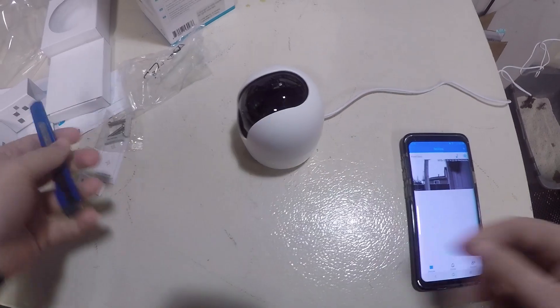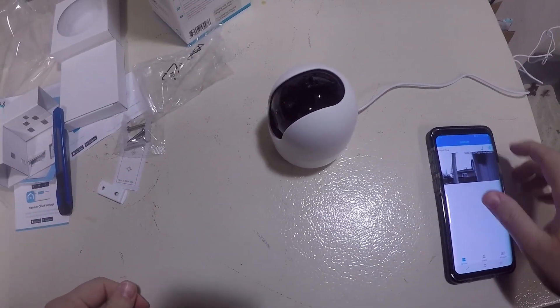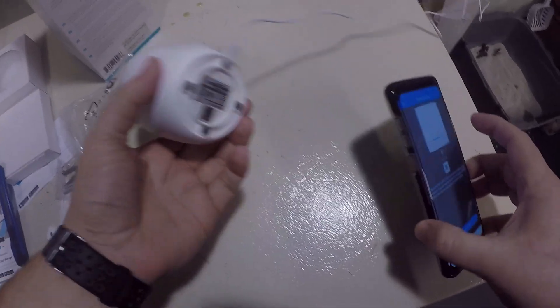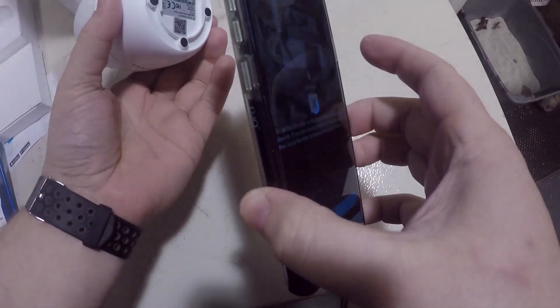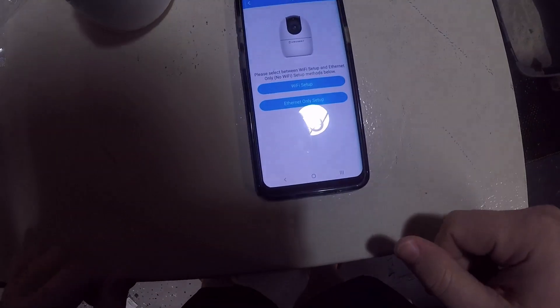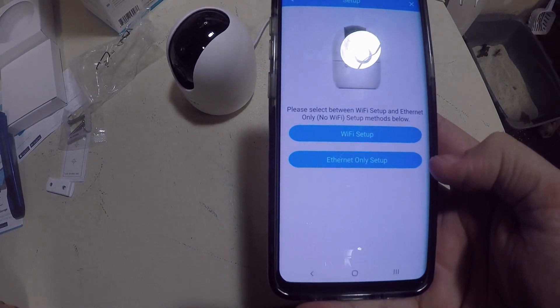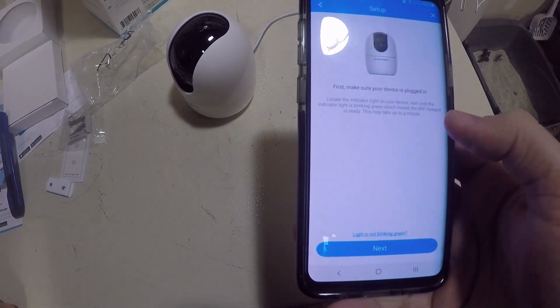We're going to quickly try to get this camera set up here with the app. You just click on 'Add a Device' and usually you scan the QR code at the bottom. It looks like it has already found it, so you can do Wi-Fi setup or Ethernet setup — we're going to do Wi-Fi.